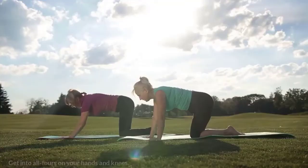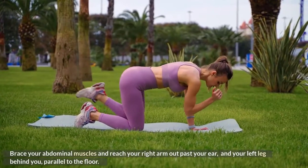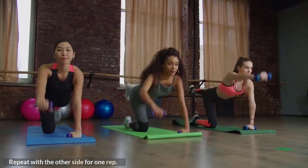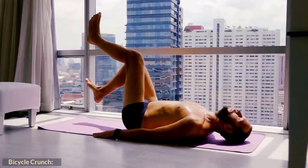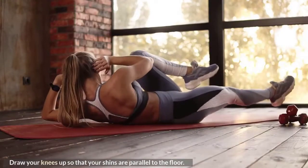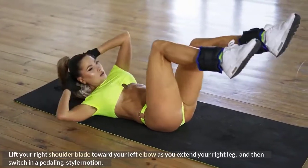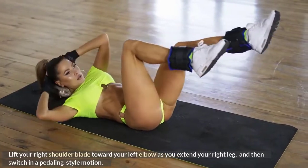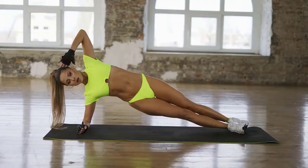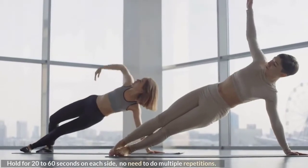Bird Dog: Get into all fours on your hands and knees. Brace your abdominal muscles and reach your right arm out past your ear and your left leg behind you, parallel to the floor. Repeat with the other side for one rep. Obliques: Bicycle Crunch.